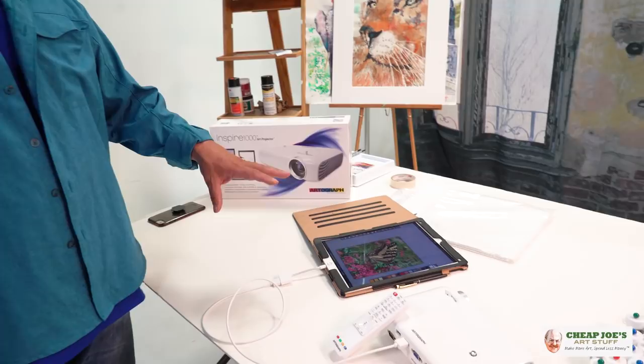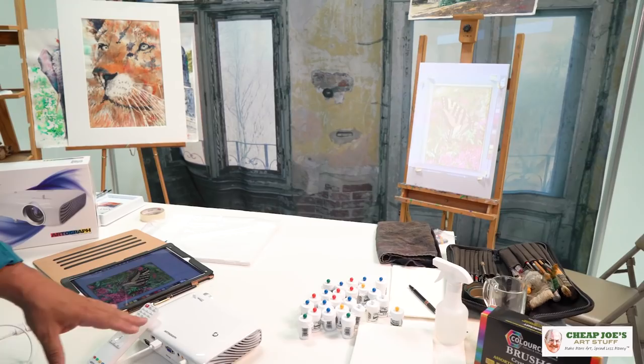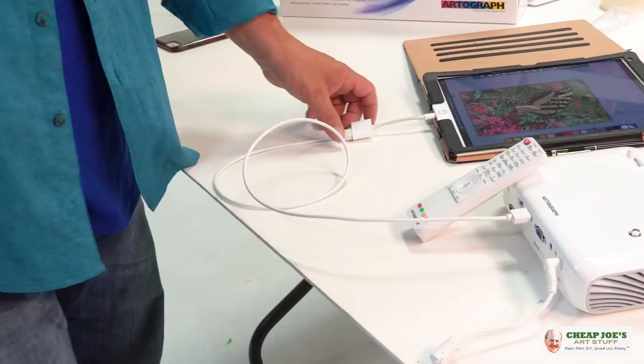One of the beautiful things about being able to compose digitally and work with your tablets and smartphones is being able to edit on the fly. In order to get the image from my tablet onto the piece of paper through the projector, you have to connect it with a cable. This is called an HDMI cable, and I've simply used an adapter from Apple that plugs from the HDMI into the fire plug of the iPad.